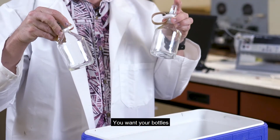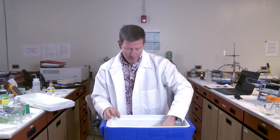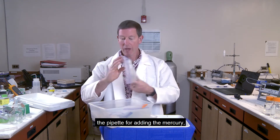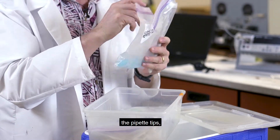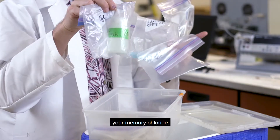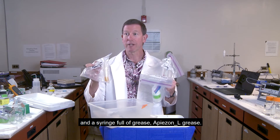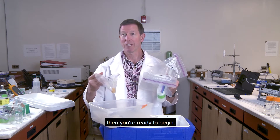You want your bottles with the rubber bands and clips, and a small box of supplies that includes the pipette for adding the mercury, the pipette tips, a waste bag, your mercuric chloride, a syringe full of grease — a P-Zion L grease. If you have all those components, then you're ready to begin.